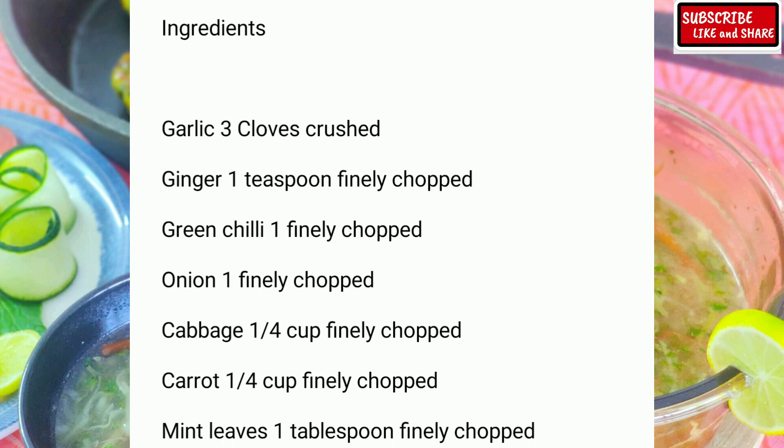Ingredients are: garlic 3 cloves crushed, ginger 1 teaspoon finely chopped, green chillies 1 finely chopped, onion 1 finely chopped, cabbage 1/4 cup finely chopped, carrot 1/4 cup finely chopped.